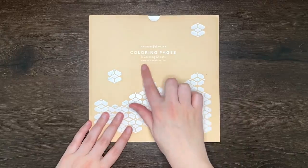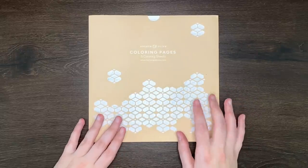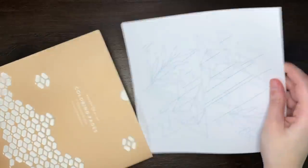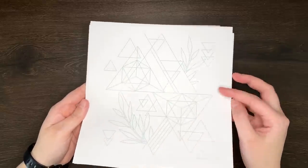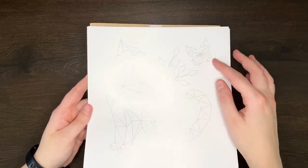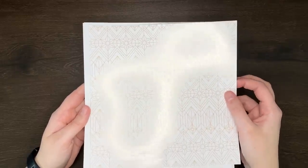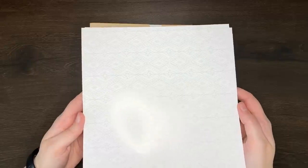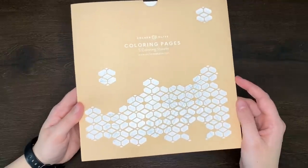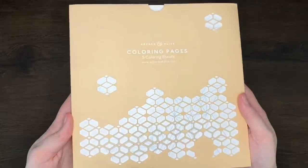Up next, here we have a set of five colouring sheets — of course these could be coloured using those Calliograph pens. On the first one we've got geometric designs with little leaf doodles. On the second one we've got a kitty, again with some little leaves and a butterfly. On this one we have another geometric pattern that is a lot more intricate. We have some gemstones, and then another quite detailed geometric pattern. I also just love that the little paper cover these slip into also has these little cutouts — that's just a really cute detail. So our tenth item is colouring sheets.